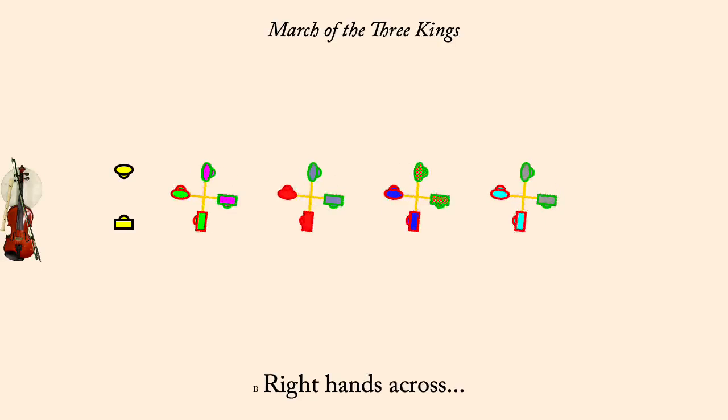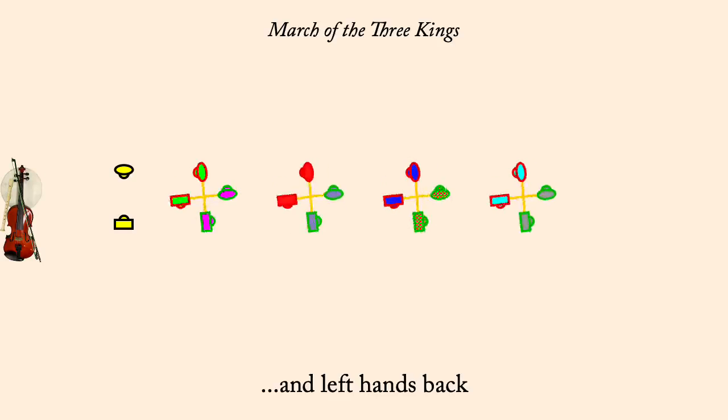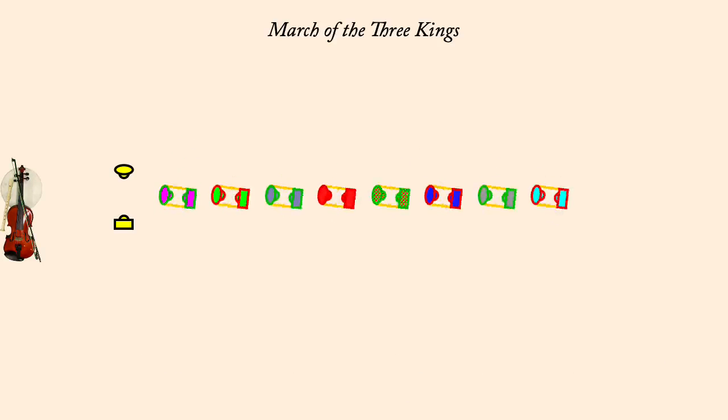And left hands back. First corners followed by partner, out diagonally. Pousset progression, two hand turn.